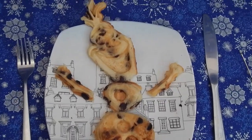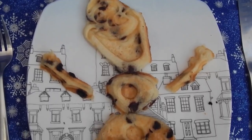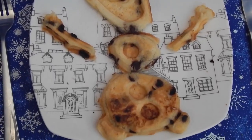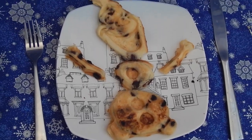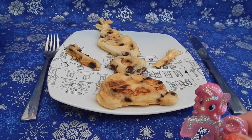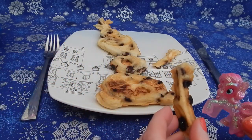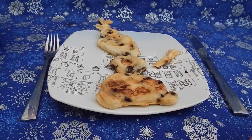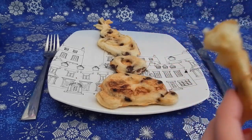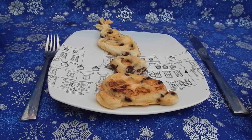After just a few short minutes of waiting for Olaf to cool down, I was easily able to cut away the extra pieces of batter so that you could see Olaf's shape a lot better. I offer Pinky this Olaf arm, and I have a little bite of some Olaf arm too. Mmm, delicious! This came out really well and I'm so glad that I had the chocolate chip version.